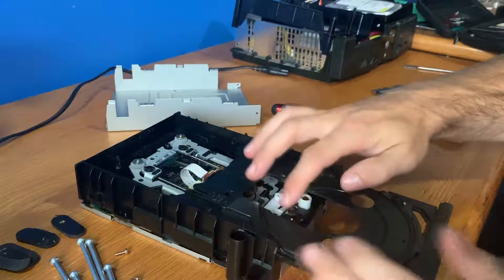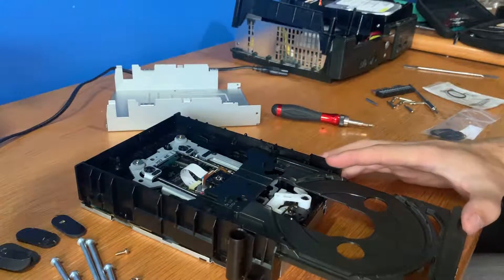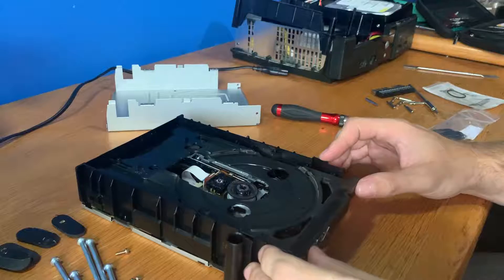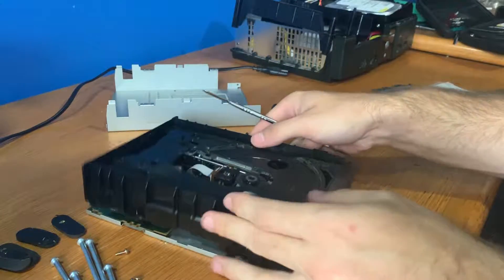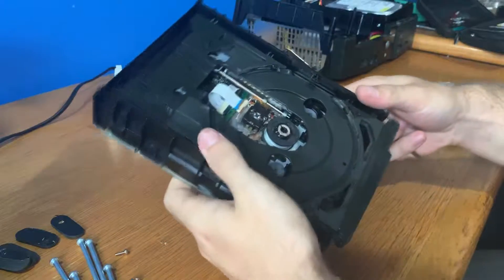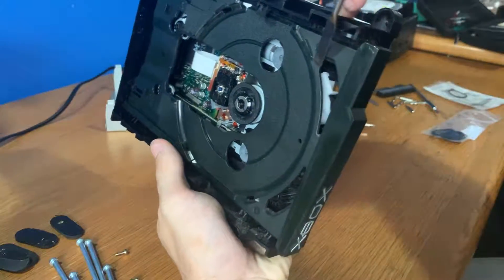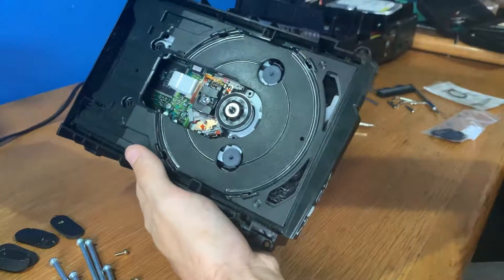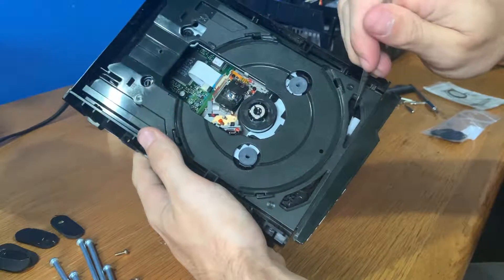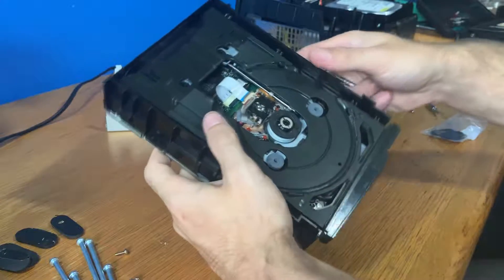Just make sure it spins around okay and the belt's not coming off. Now we're going to put this in, and the important step is: once you've pushed this back in you want to reach down and grab that white tab and push it towards you. That will then fully close the drive — you want to push it as far forward as you can get it. Now the drive is shut.